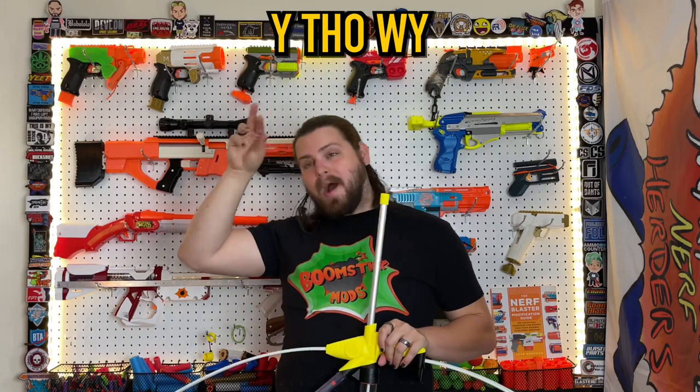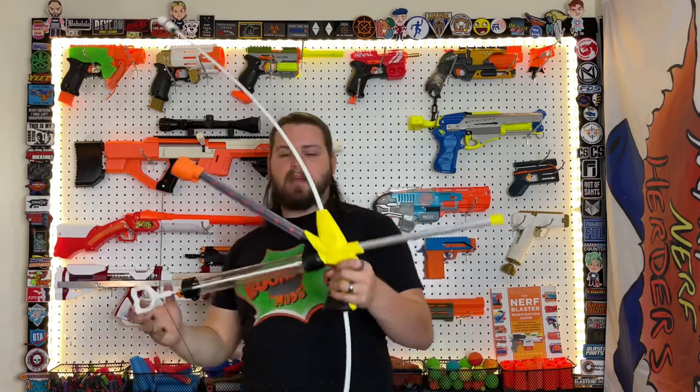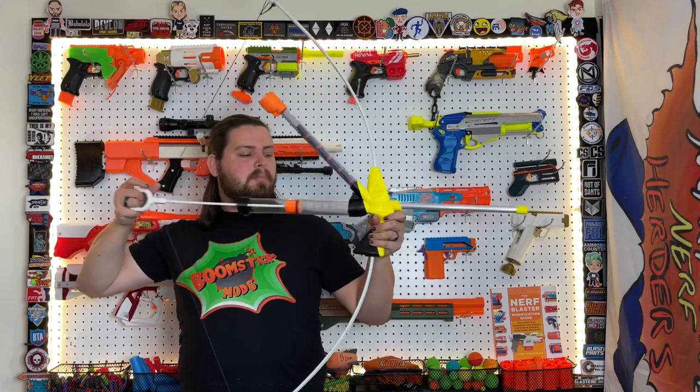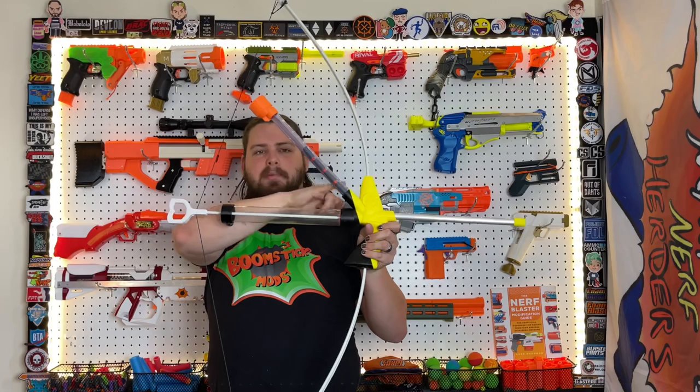Greetings audience, I'm Boomstick, and today we're going to be talking about the YthowYbow — that is Y-T-H-O-W-Y-E-B-O-W. The YthowYbow is a 3D-printed, rear-primed, bow-powered blaster with a Y-hopper.